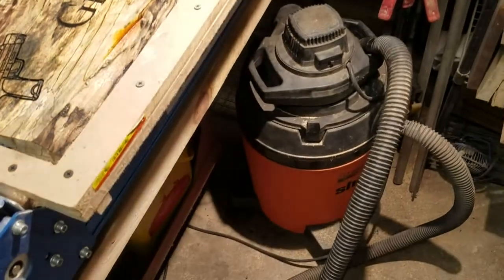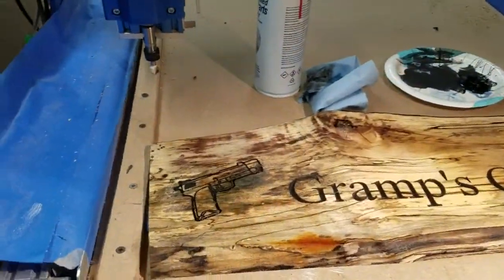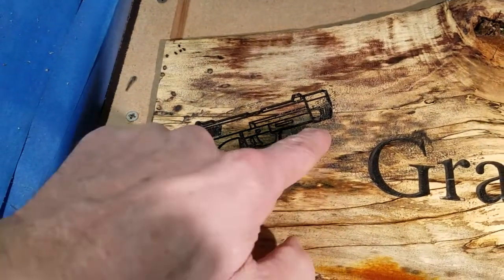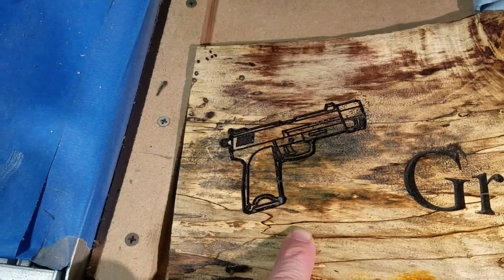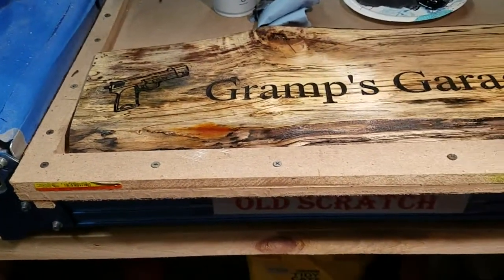I'm pretty sure this will come out. I had to change vacuum cleaners — my other one busted, this one doesn't fit in the cabinet. I should be able to sand that out, hopefully. Around the G. I've got to wait for it to dry.